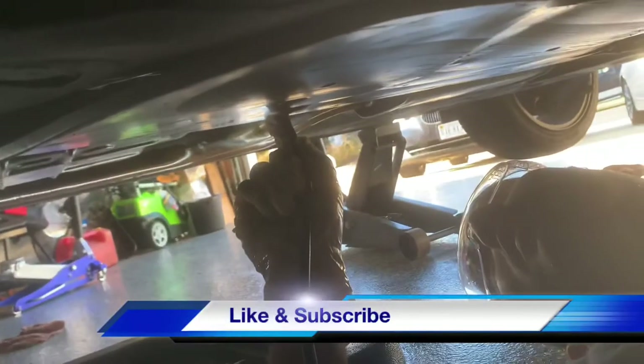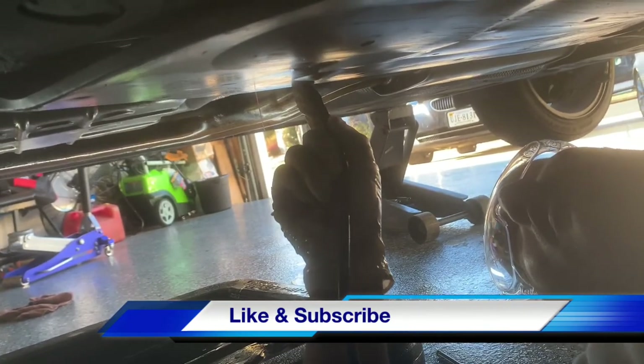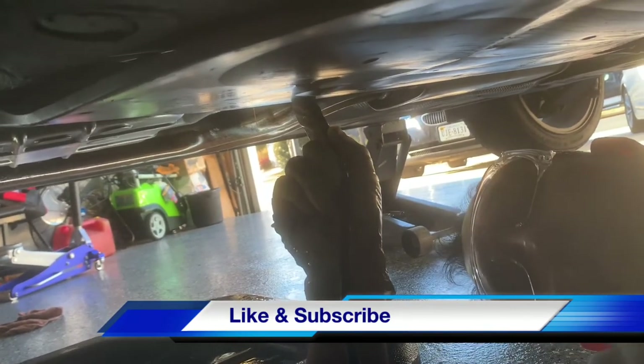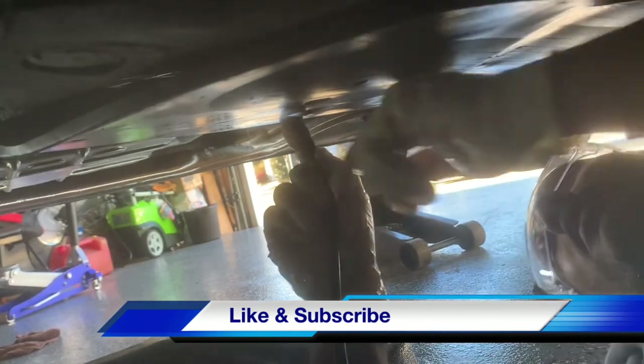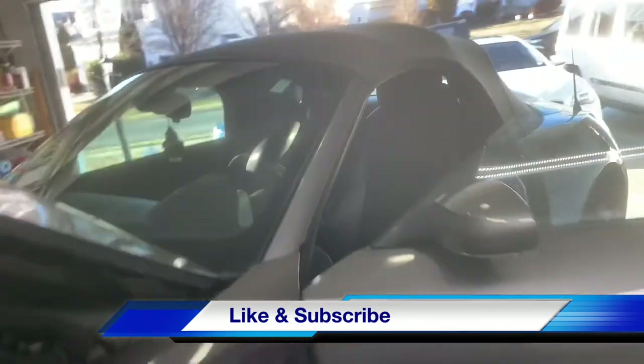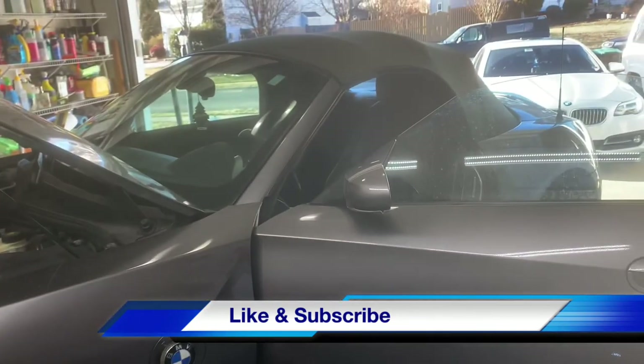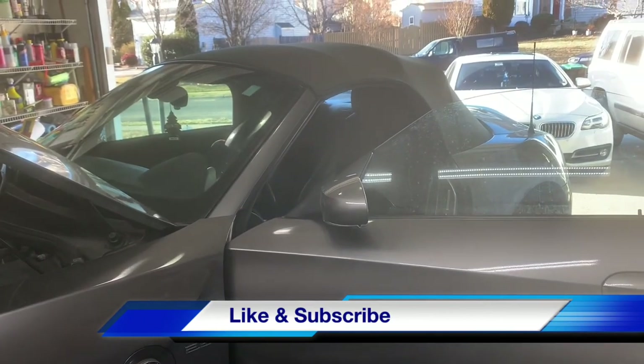Alright, we're filling it up now — as you can see it's overflowing and dripping from the fill port, which means it's full. Go ahead and put the plug back in and tighten it up all the way. We are done here! Please give this video a like and subscribe — we'd appreciate your feedback. Thank you!